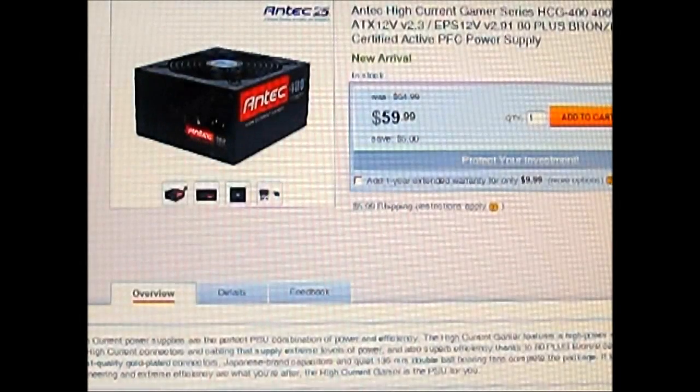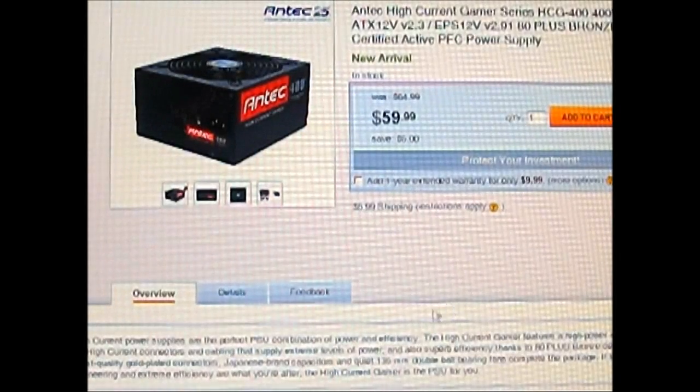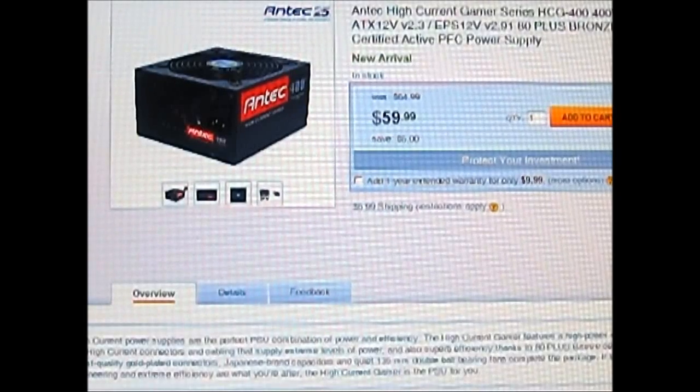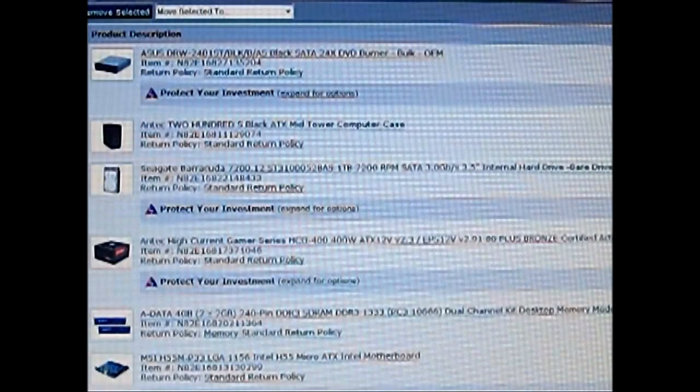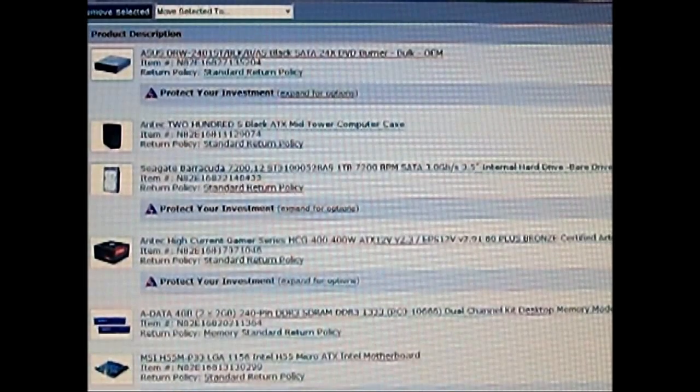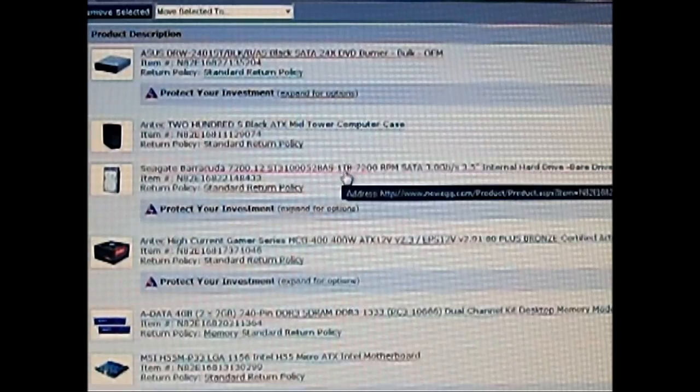It will be too much headache down the road if you have a power supply that's unreliable. So this is an 80 Plus power supply from Antec — the Antec High Current Gamer series. It only costs $59 on Newegg right now. Since the Gamer Xtreme from CyberPower comes with a 1TB drive, we picked a Seagate Barracuda, similar to our test drive used today.